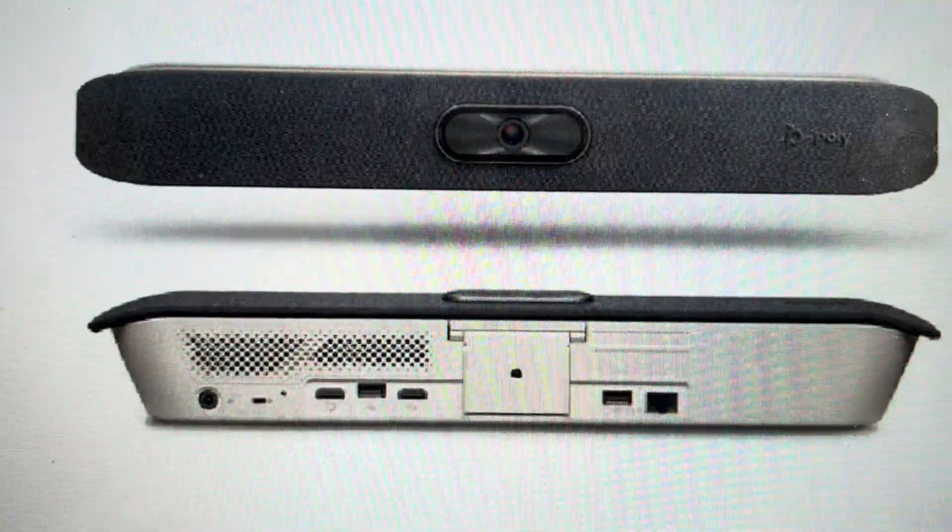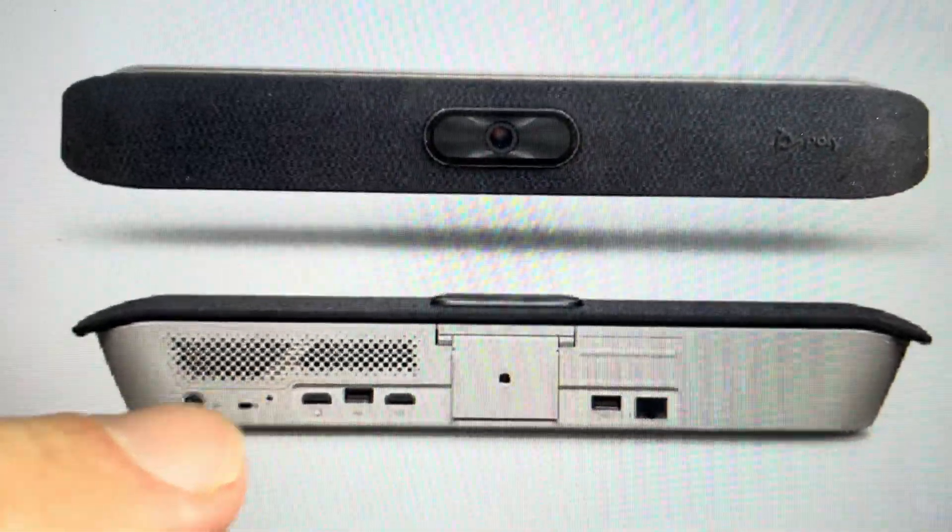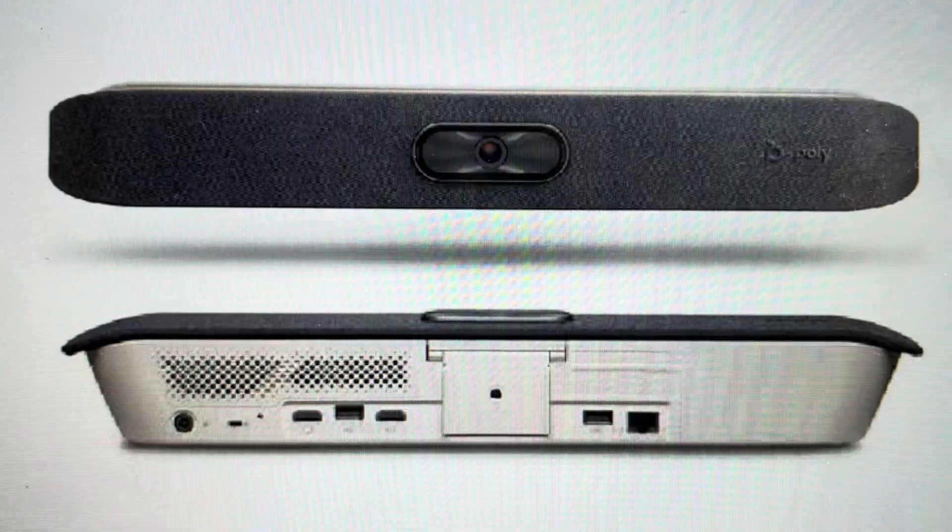All we need to do — we're going to need a straightened paper clip, and we're going to look at the bottom of the device and find the small little reset hole.